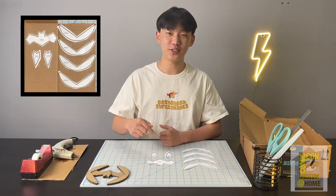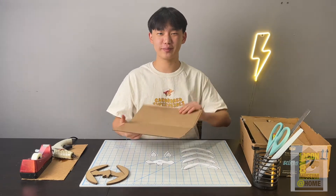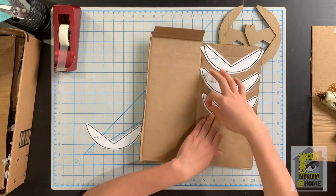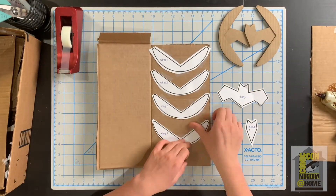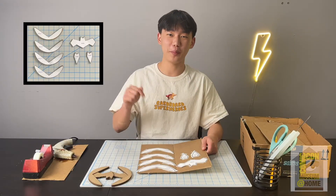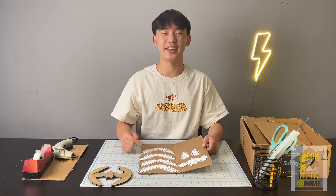Now that you've cut out each of your pieces, we're going to go ahead and tape them onto our cardboard. It's time to cut out each of our pieces and we're going to make sure to cut them out neatly this time.